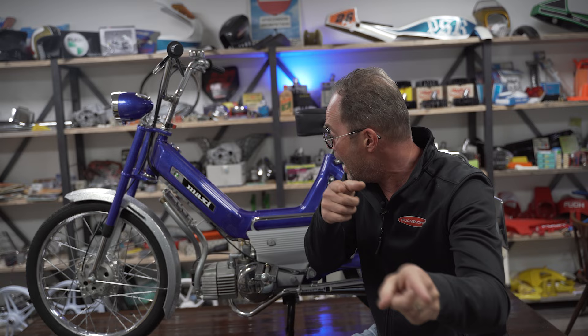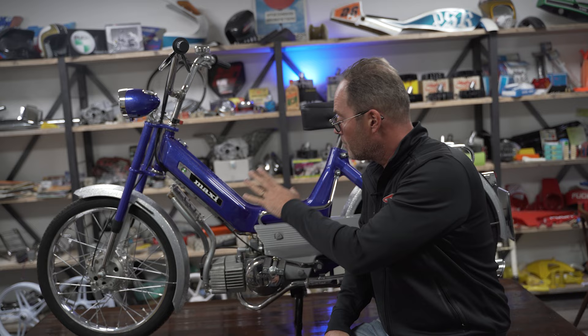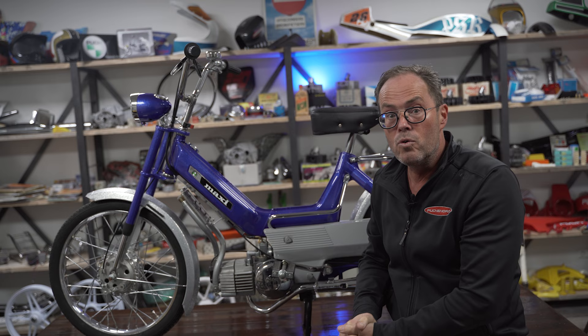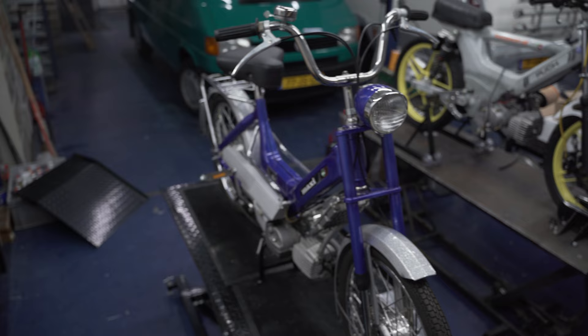Hey Puch fans! English version in the house. What do we got today? We have a featured bike, pretty unknown. I've built this one about five or six years ago and the idea was for this bike to look original from one meter distance.